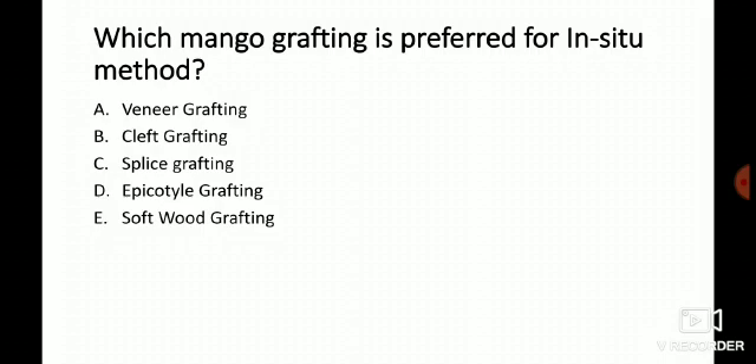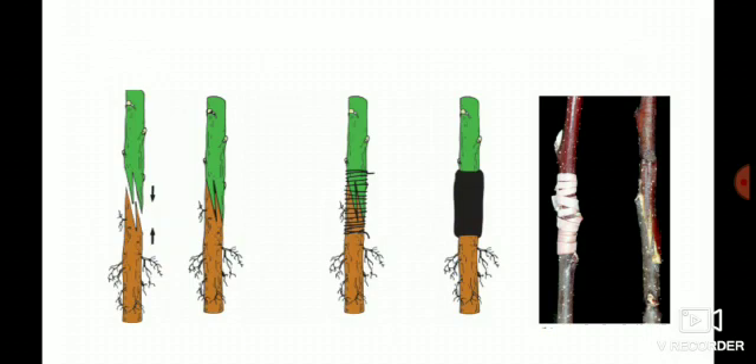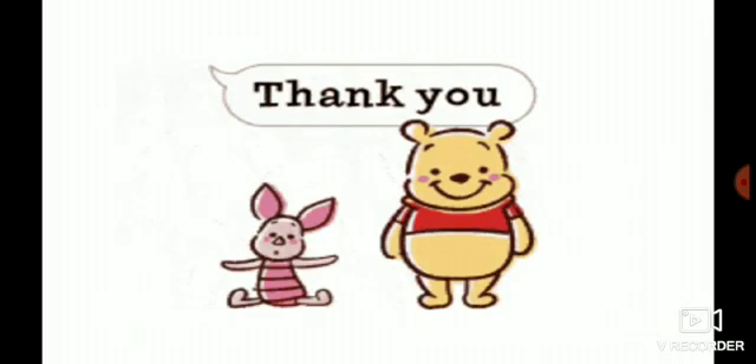Hope you are clear with the options and the additional information about the question. My question to you: the picture shown — which method of grafting is it? On which crops is it applied? How many cuts are given in this method? Comment on this video. If you want to ask questions regarding fruit science or any topic, comment and I will try to explain. Thank you so much.